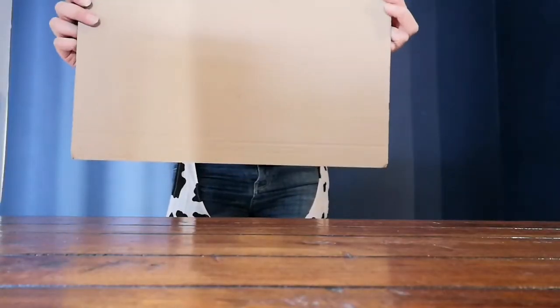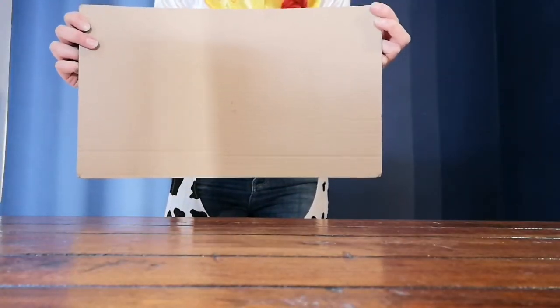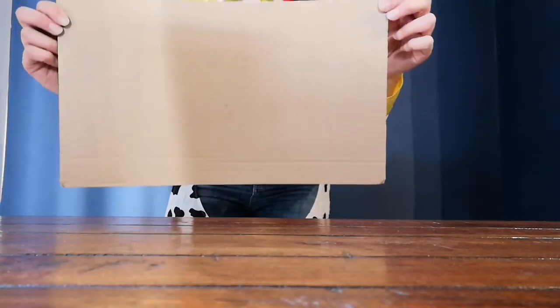Now you have your frame, we need to make the props — the cowboy props that you can wear inside for your selfie photo.